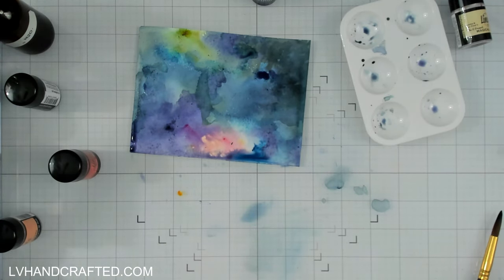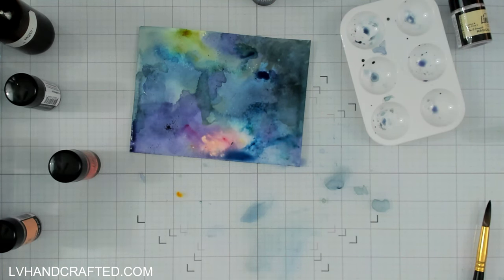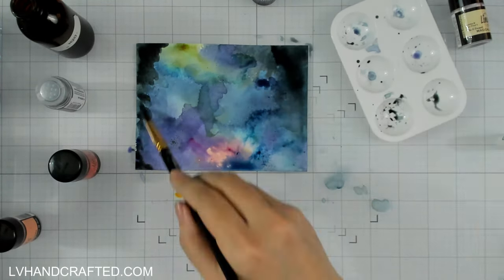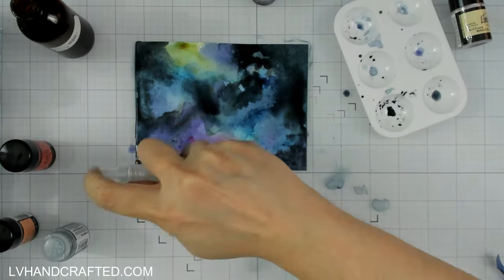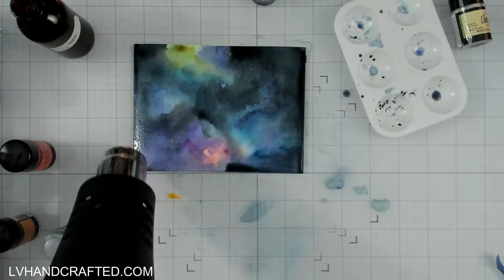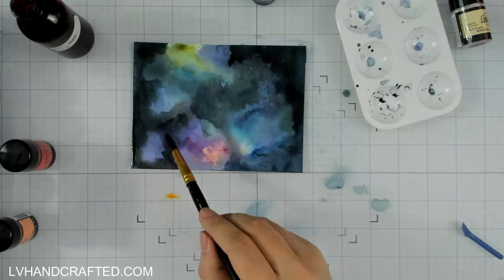The key I've found to most galaxy backgrounds is just layering and trying to keep some areas very light and bright, and not being afraid of a lot of darkness surrounding that — because it is the galaxy after all. In between layers I'm taking a heat gun to speed things up a little bit. This panel took a really long time to create because of all the layers and drying time.